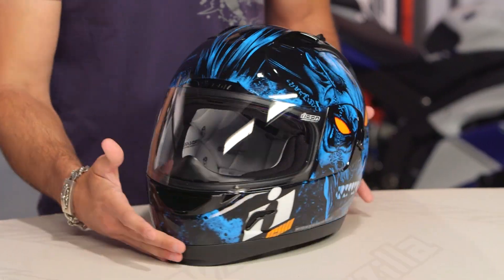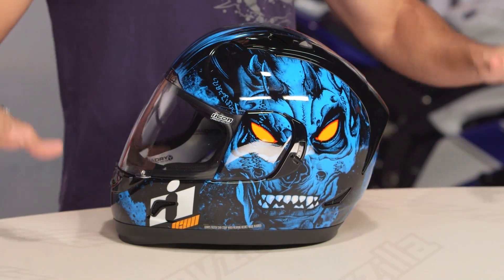Icon, you're keeping it simple. You're staying close to what you know and what you love. This is the Alliance GT Horror helmet, and if we look at it, it is a monster.